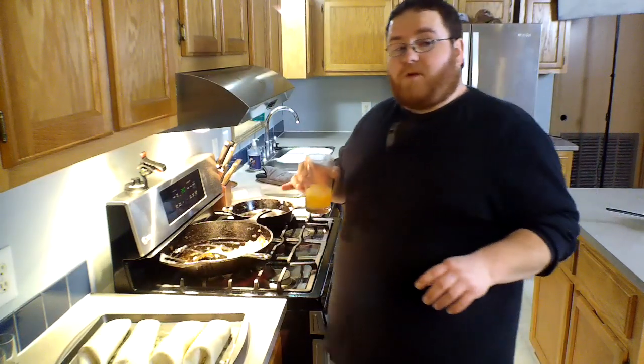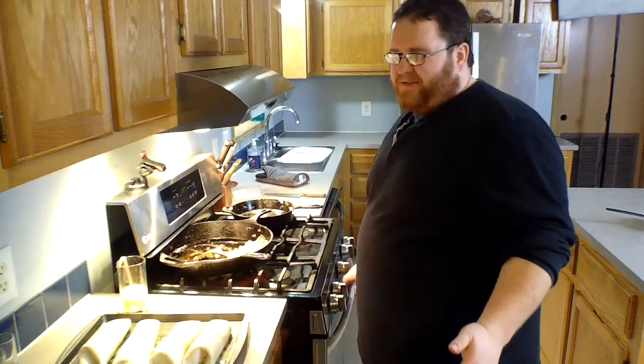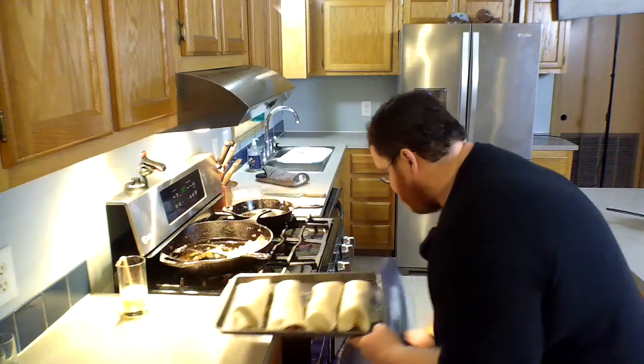We've got the burritos filled and stuffed, covered in clarified butter. We're gonna put them in the oven for about 15 to 16 minutes, then pop them out ready to plate. Here we go!